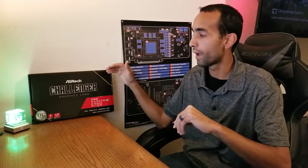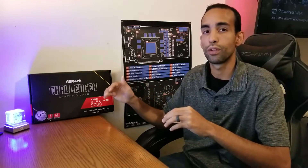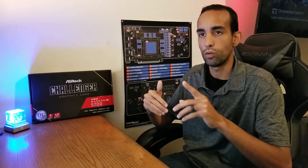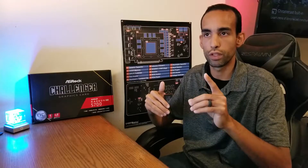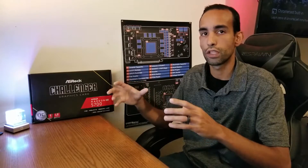The liquid metal got the GPU core temps in check, while applying thermal pads on the back side of the PCB — since GDDR6 outputs most of its heat towards the back — got the memory under control as well. The hotspot temperature because of liquid metal went down an average of 8°C across all applications, the GPU core 5°C, and the memory 5°C — bringing things down to a more comfortable range, which I'm quite pleased with.